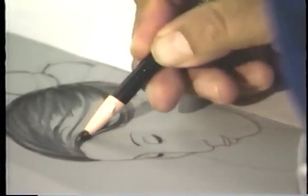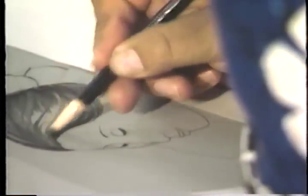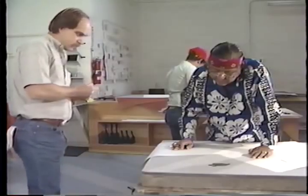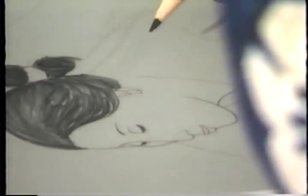Gorman first draws with a grease pencil on a carefully prepared limestone block which has been ground smooth, free of oil and grease. The process is one in which water will be used to resist ink on the untouched portion of the stone.